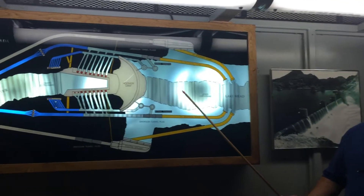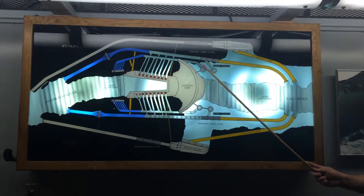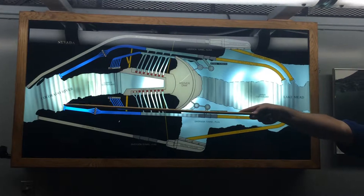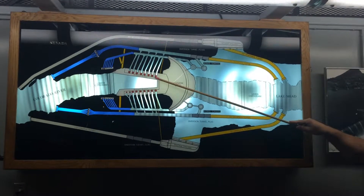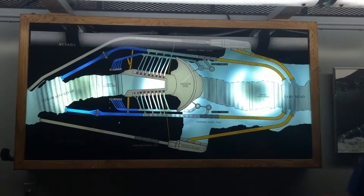On the lake side of the dam there are four intake towers, two on each side of the canyon. Water flows in and falls by gravity into 30-foot diameter penstock pipes — this is one of those pipes up over us. The water then flows into 13-foot diameter penstock pipes onto the generators that produce electricity. The water finally exits into the tailrace and continues on its normal flow downstream.